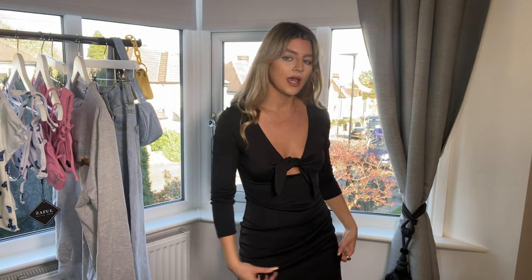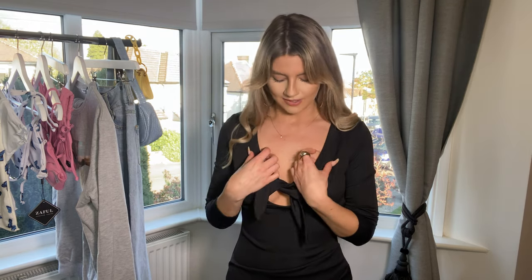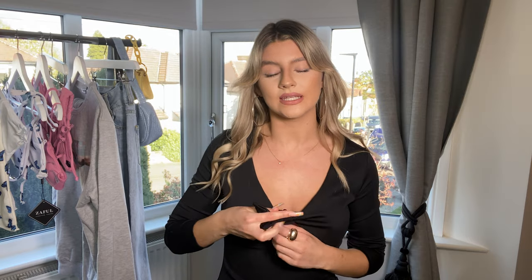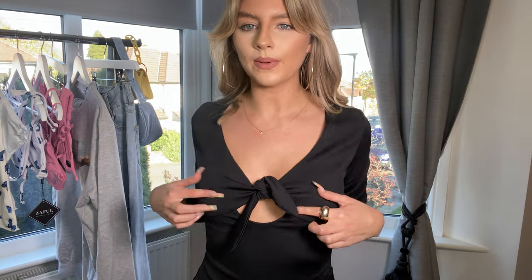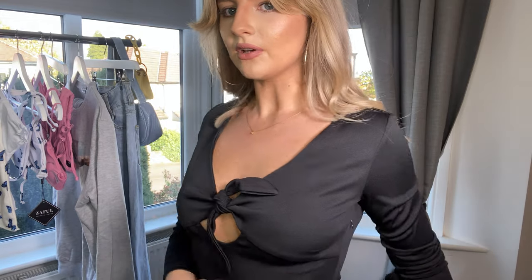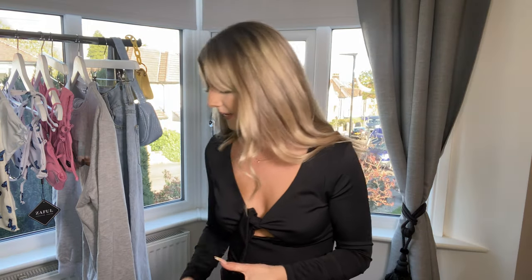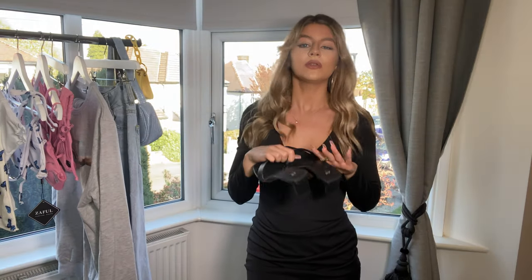The next item is this dress — it drapes around at the front which is really flattering, and the material is so soft and comfortable. I got this in a small but I think this one is a UK 6, so I should have gone up a size, though it still fits really nicely. The top drapes around with pretty detailing and ties that you can adjust however you like. I'd pair it with little mules and a jacket in the evening — it's really sweet.